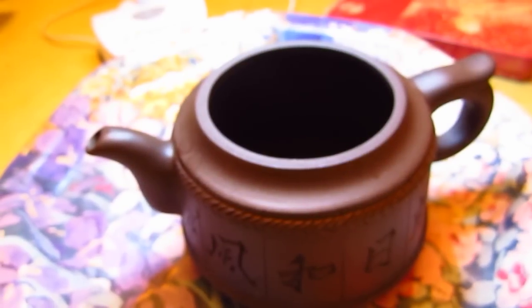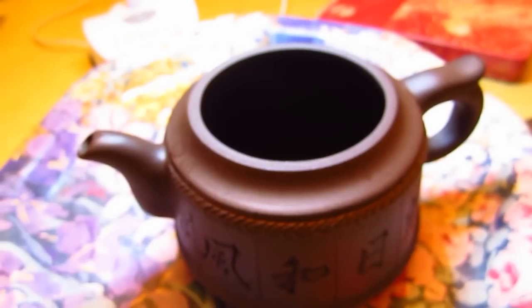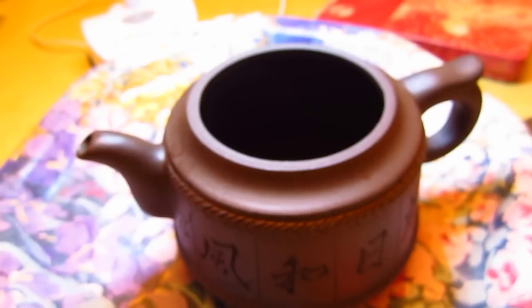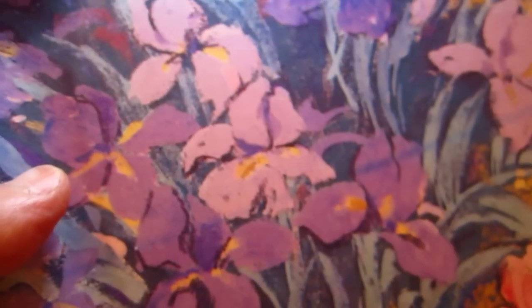That should be okay. Maybe I should heat it up. I was heating up — I am heating up the water, so we can take a look at the plate. Isn't it pretty, this plate? Are we in the right room? Yes, this is the right room. This is the plate.